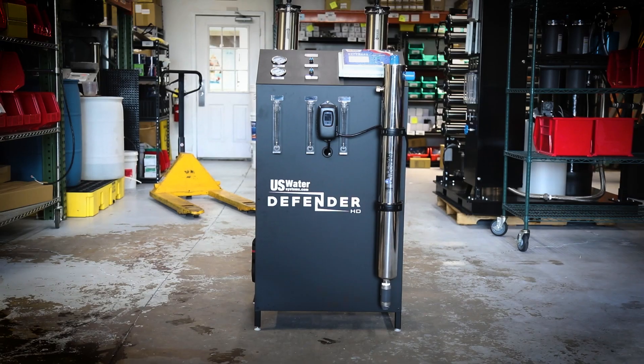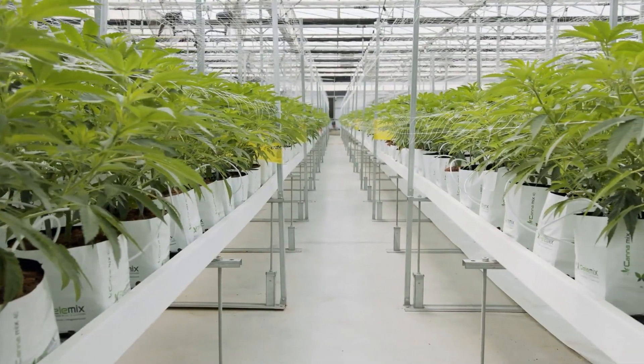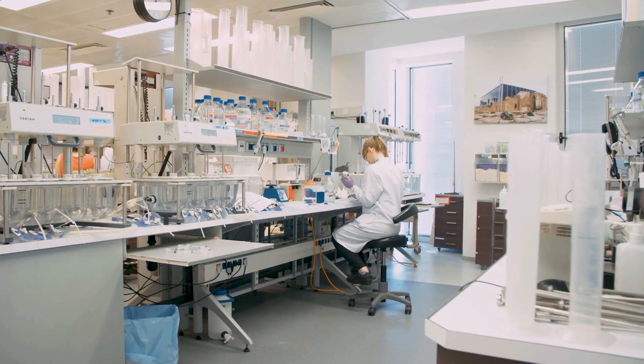All of this combined is why the Defender is the top choice for large applications like beer brewing, distilling, hydroponics, hemp and cannabis, manufacturing, food service, hospitality, pharmaceuticals, and much more.